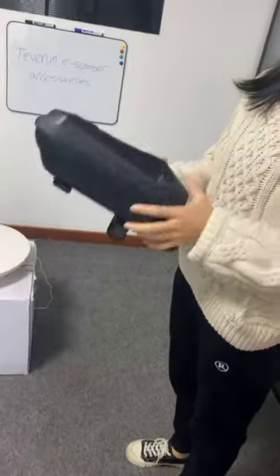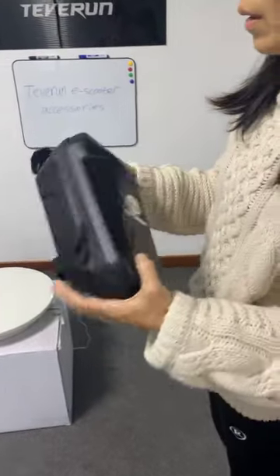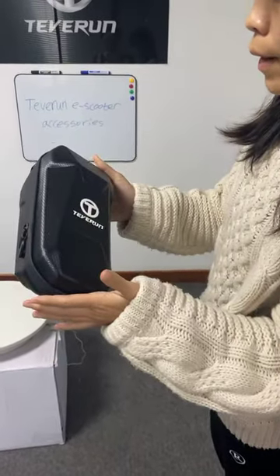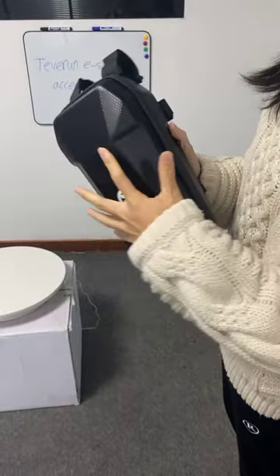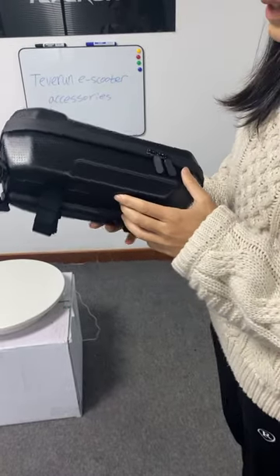First, this is our scooter bag. The length is around 13 cm, and the width and height are the same size, around 30 cm.